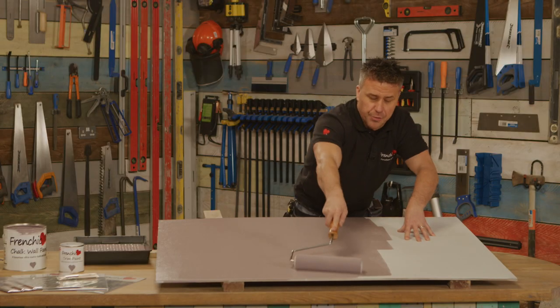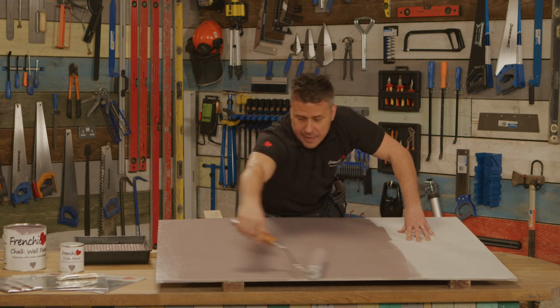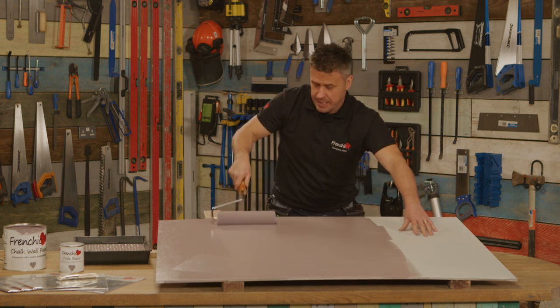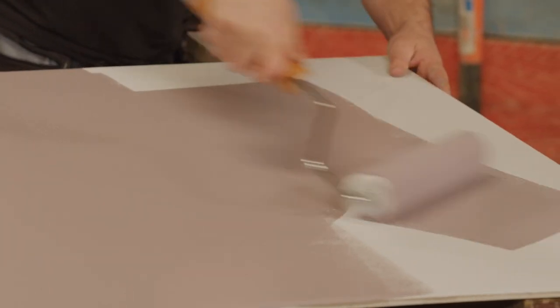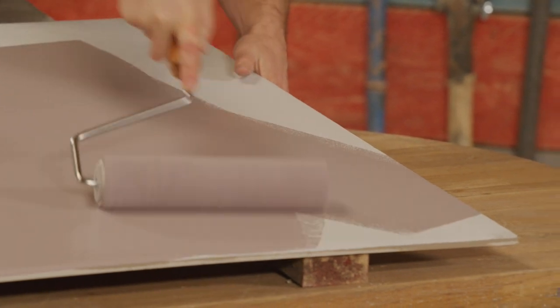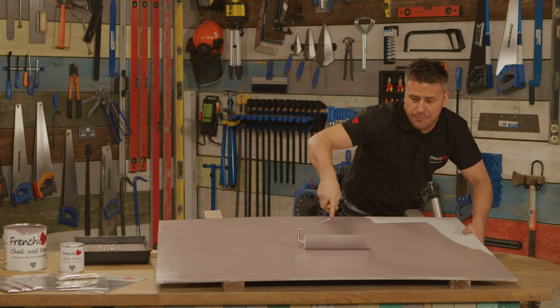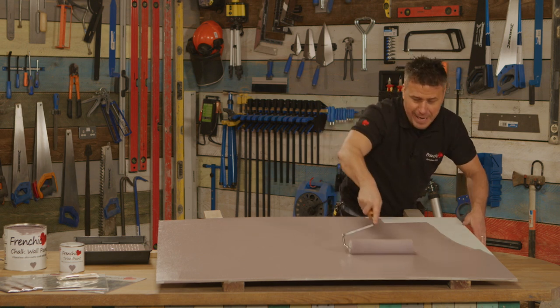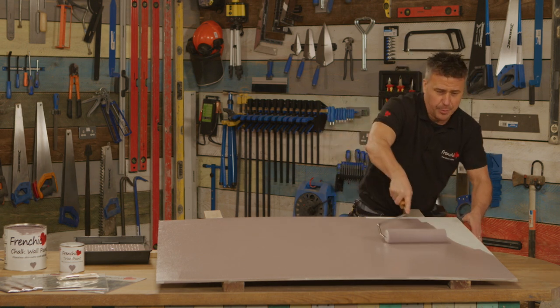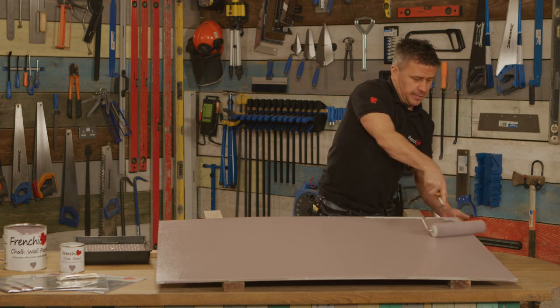Make sure it's nice and clean, dry, dust free, no grease on the walls, and then simply apply your chalk paint like this. When my wife and I recently built our new house, we were being really creative all around the house using different French Cheeks colours, and in our bedroom, one whole main wall right the way across, we picked this colour and it looks beautiful.